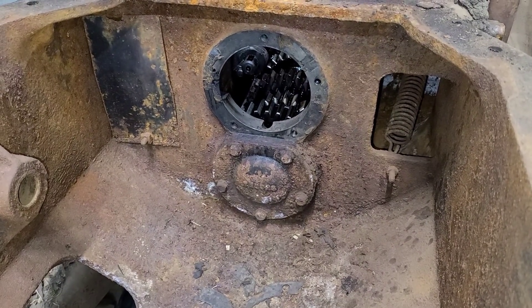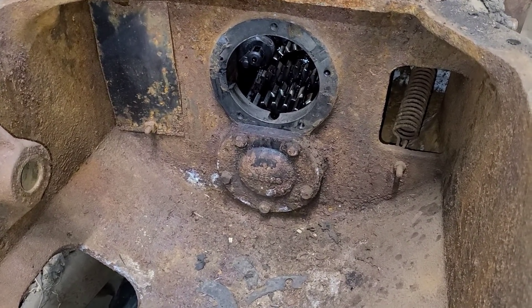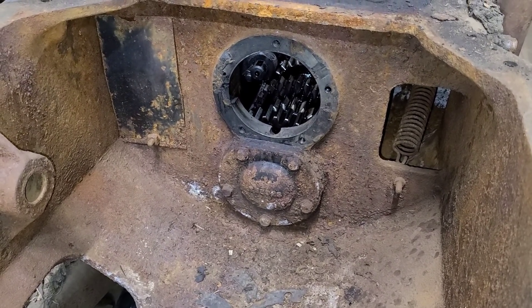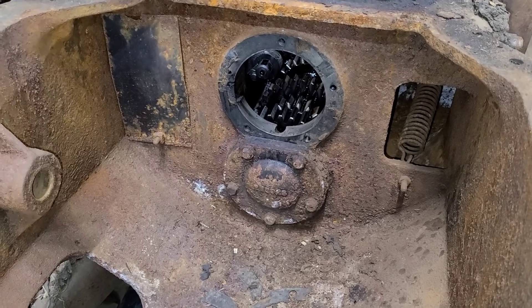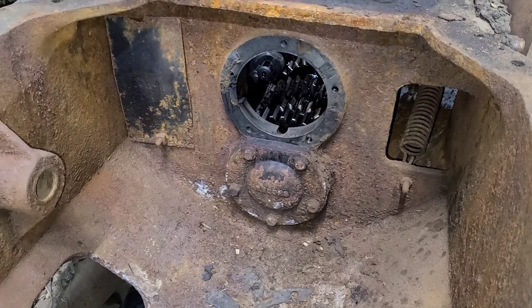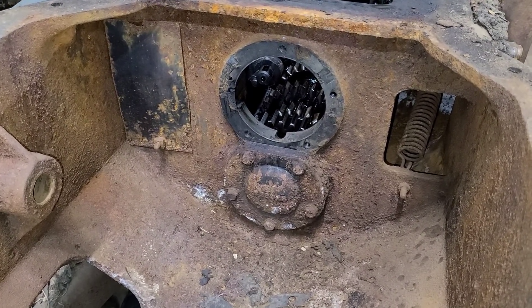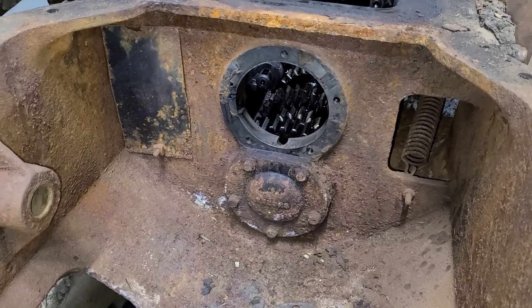Welcome back this evening everybody. Tonight we're going to pull this 5-volt cover off. According to the manual, they specify a CAT tool to take that nut off behind that cover. I just want to see if it's something I'm going to be able to get off or if I'm going to have to make a tool for that, because we're going to have to pull that lower shaft out of there.